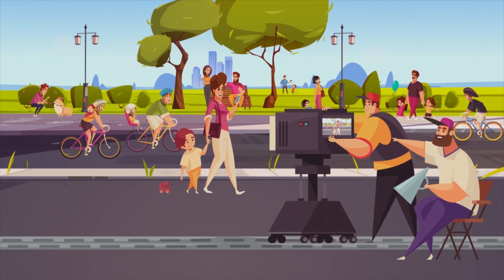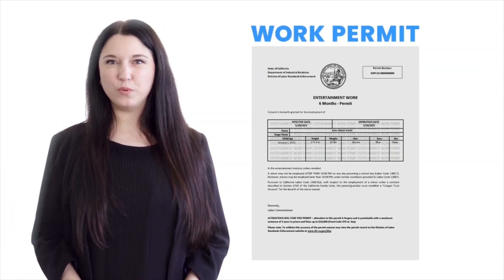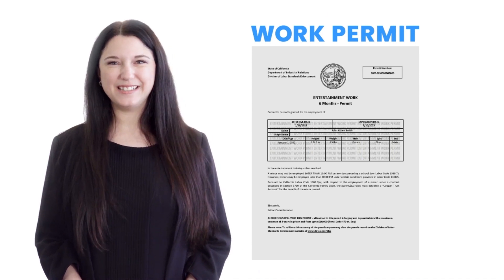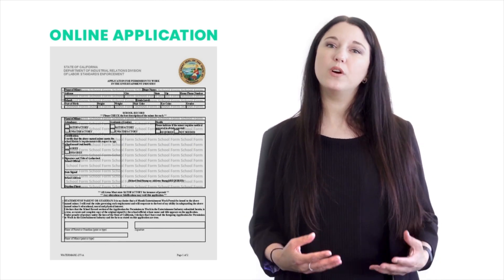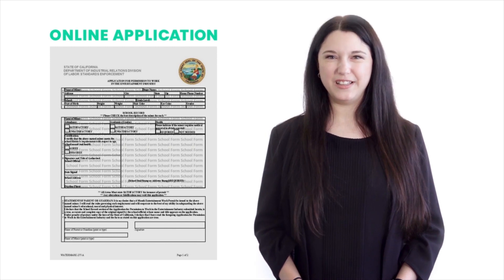Interested in getting your minor background work with Central Casting? While minors do not need a permit to onboard in Los Angeles, they will need a valid Entertainment Work Permit on file to be eligible to work on our productions. To obtain a work permit, a parent or legal guardian will need to fill out an Entertainment Work Permit application with the California Department of Industrial Relations.